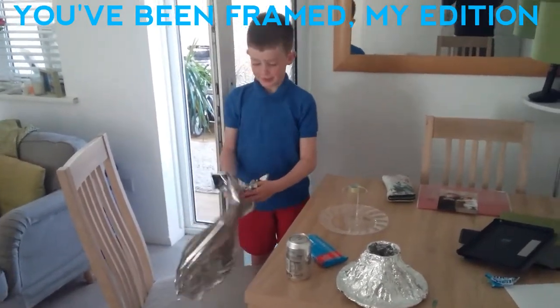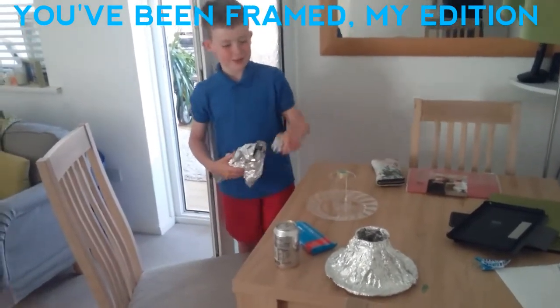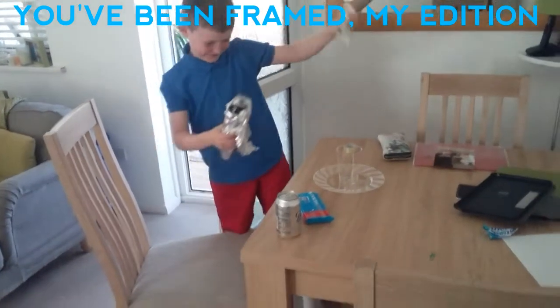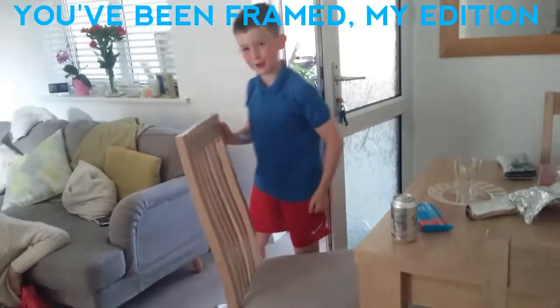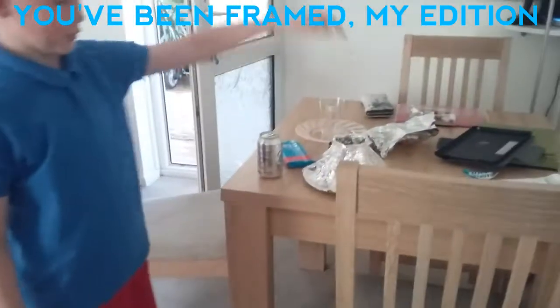Then you want to sellotape it all down to the sides, so you have something that roughly looks like that. I'm so ragey right now — it landed but it's rage!